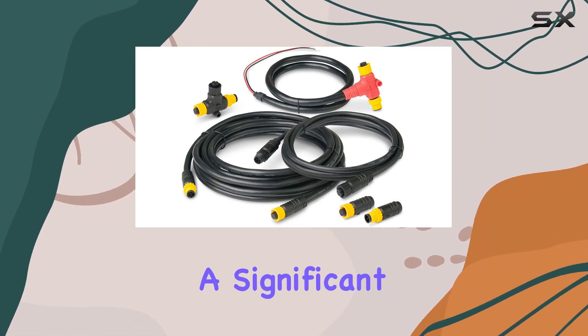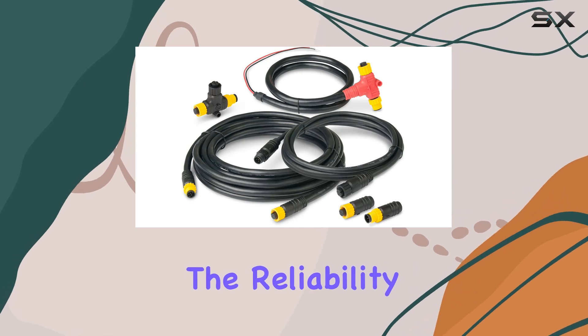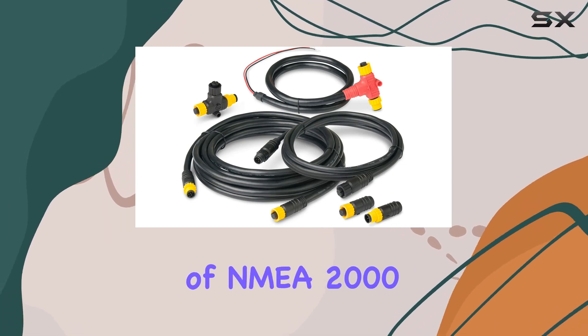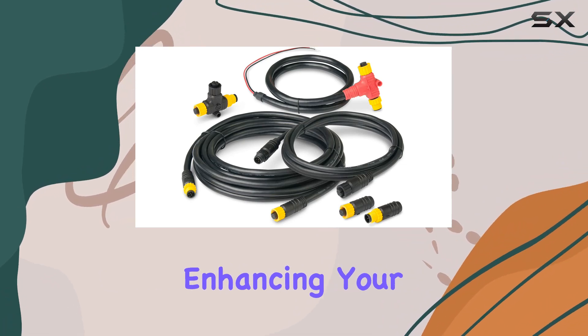Once installed, you'll notice a significant improvement in your boat's network capabilities. The reliability and efficiency of NMEA 2000 technology ensures seamless communication between devices, enhancing your boating experience.